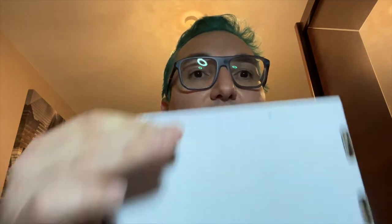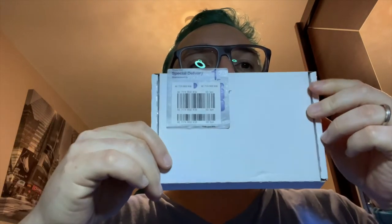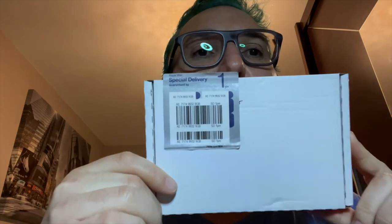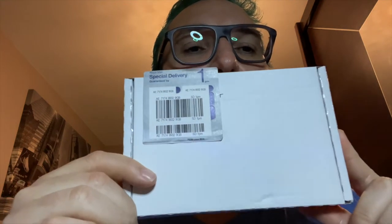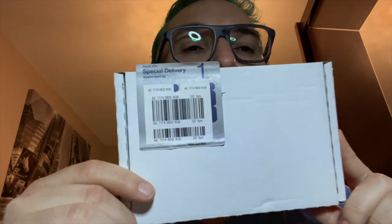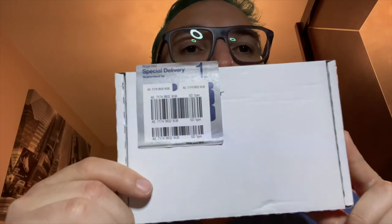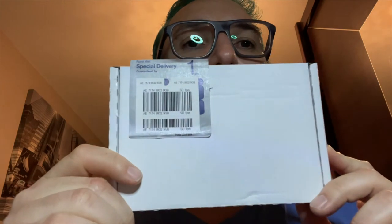A parcel just arrived and I'm going to do an unboxing because I think this is something you might be very interested in. I believe this is the Fountain Pens UK Teal Breaker pen — the first prototype. Let me just change cameras and we'll continue.